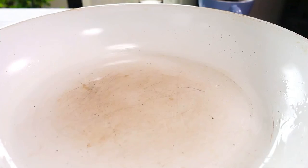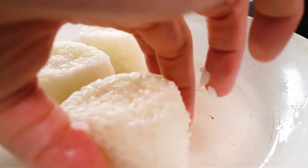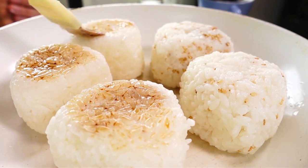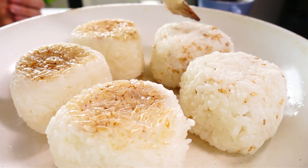We have a frying pan here. If you have a non-stick frying pan you don't need to do this, but ours sticks so we're putting a little bit of oil — just spread it into a very thin layer. Arrange the onigiri around the frying pan on medium heat. You can hear it starting to crackle as it cooks the bottom. At this point I'm brushing a little soy sauce on top — just a little bit, because if you put too much the rice will start falling apart.